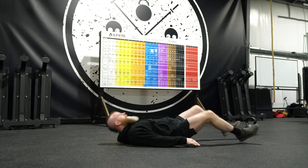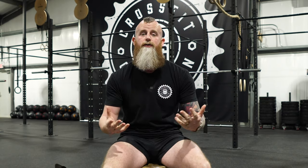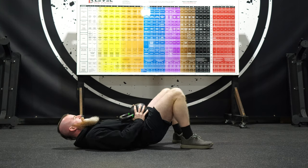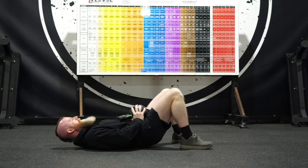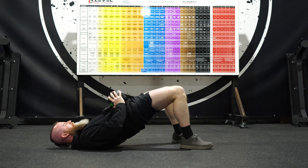If kettlebell swings make you nervous because they're a dynamic movement, I would suggest implementing some glute bridges into your physical practice. You can do these bodyweight — really accentuate the glutes and hamstrings laying on the floor for a few reps. If you want to make them more difficult, you can use some sort of weight — put a kettlebell or dumbbell on your hips and squeeze nice and tight to get some added resistance.